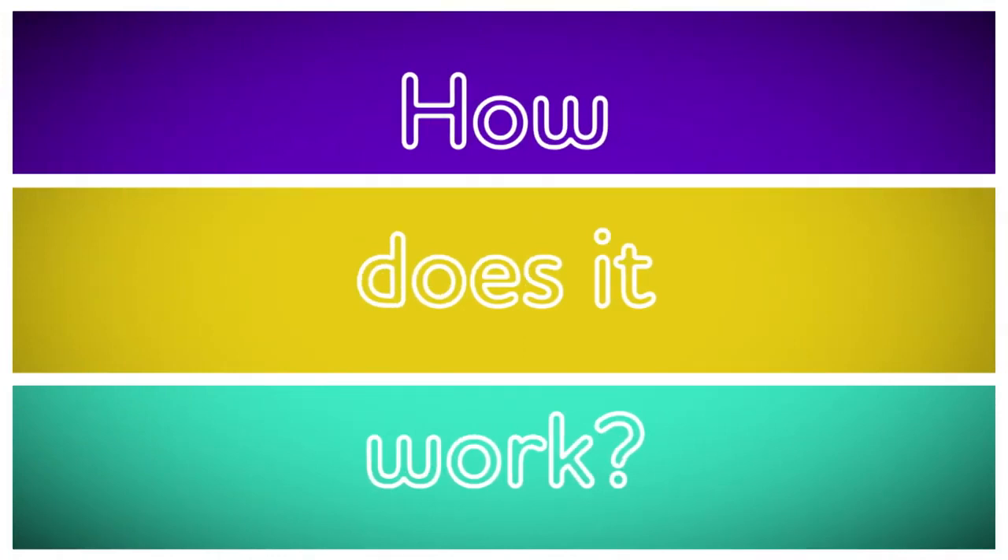Have you ever wondered how popcorn works? Why and how does it pop? Let's find out. How does it work?